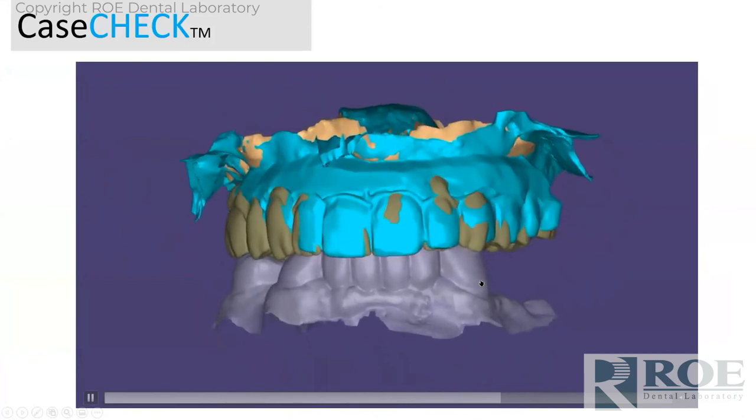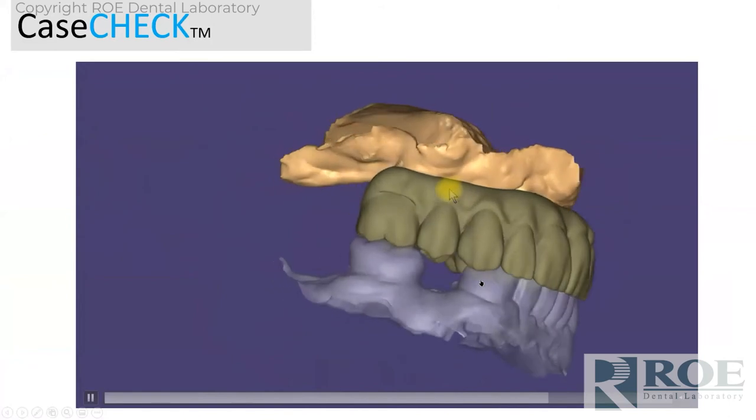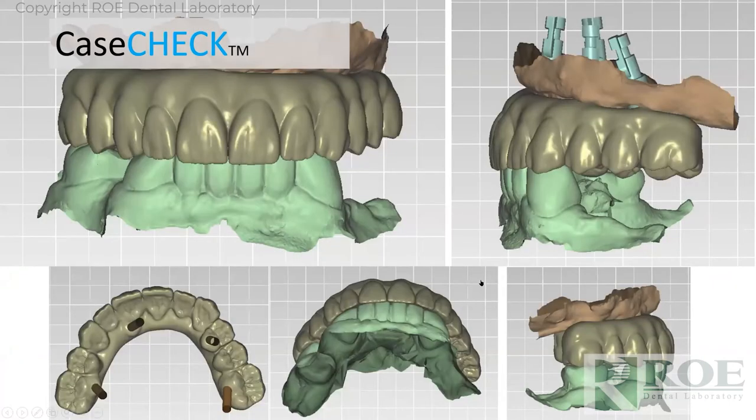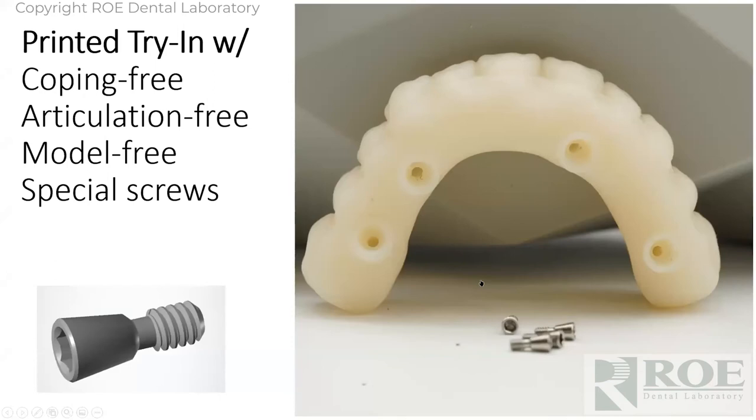We make a proposal right here — that's what we're posing as the new final. We send that off to the doctor as a preview, sometimes as screenshots with the DTX Nobel software and sometimes as a video plan for a prototype. The doctor signs off on it, and we fabricate a printed try-in for trial. We use special screws that contact the resin only — no copings — so now we're really test-driving the coping-free prosthetic.